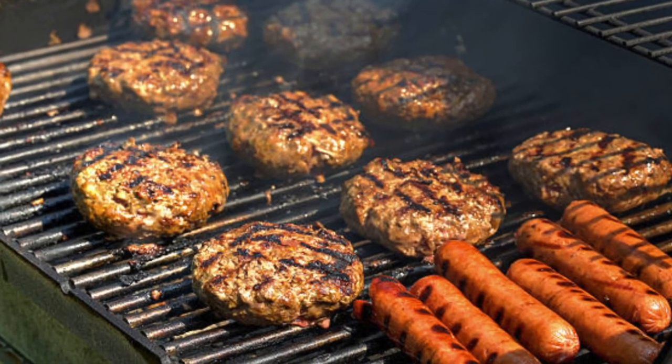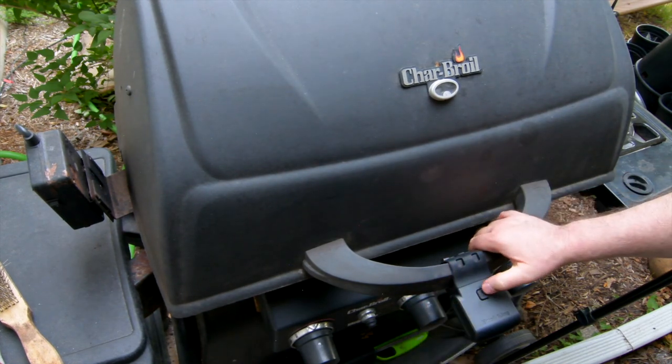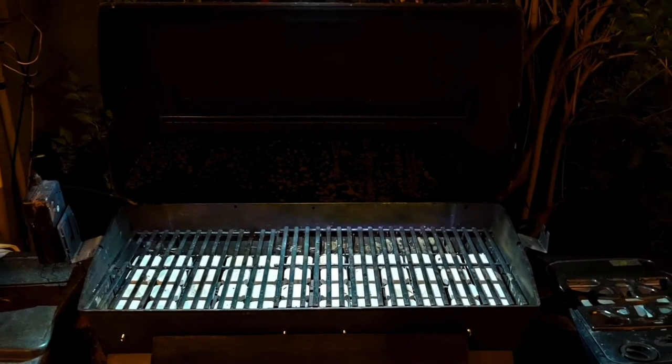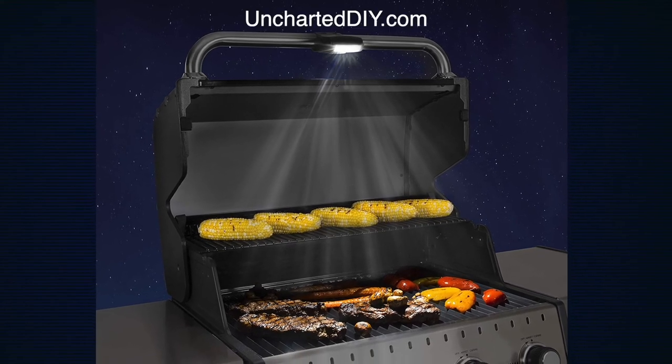Since this project worked out so well, I'll be using the grill much more often — it's a pleasure to cook on now. I also treated myself to an LED light that clips onto the handle and provides an even bright light, so now at night I can see what's cooking. I put a link to this great light in the description below and on the website at uncharteddiy.com. If you try this easy, amazing upgrade to your grill, let me know in the comments how much of a difference it makes. This is Steve — thanks for watching Uncharted DIY. If you found this video helpful, please like and subscribe so we can continue to bring you high-quality DIY content.